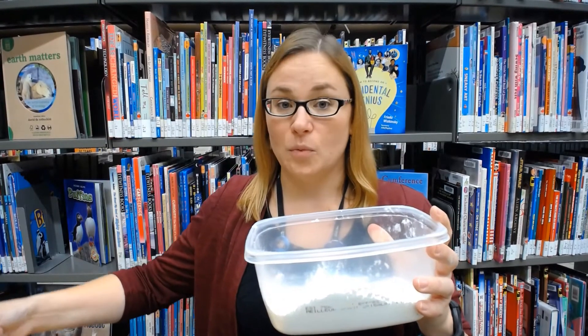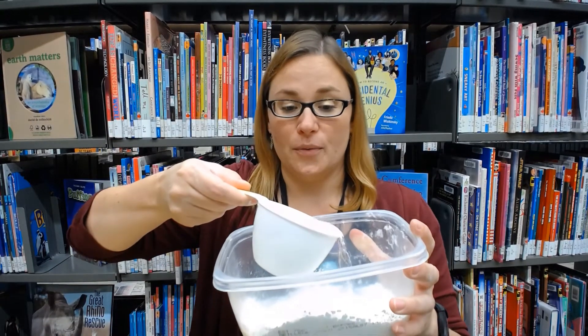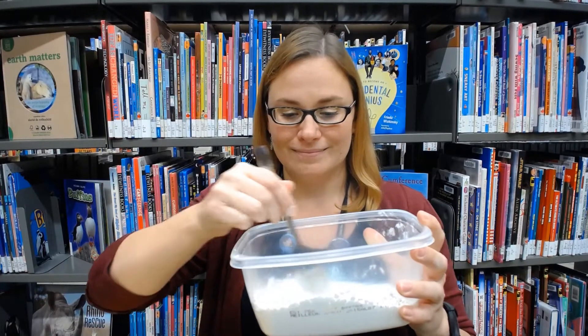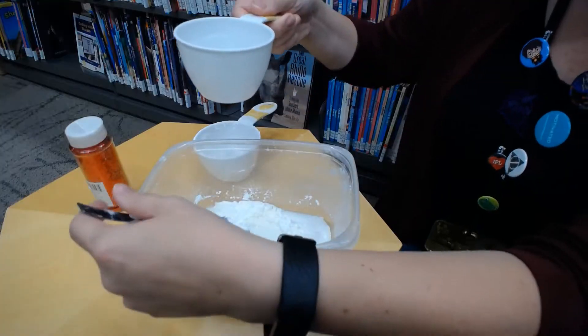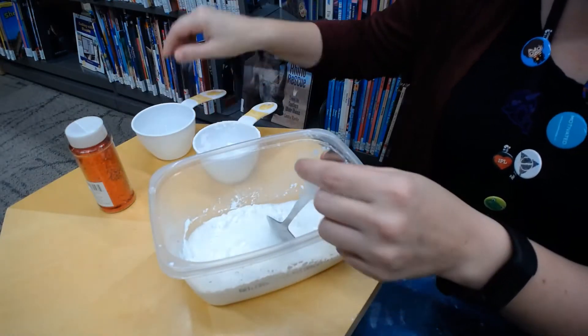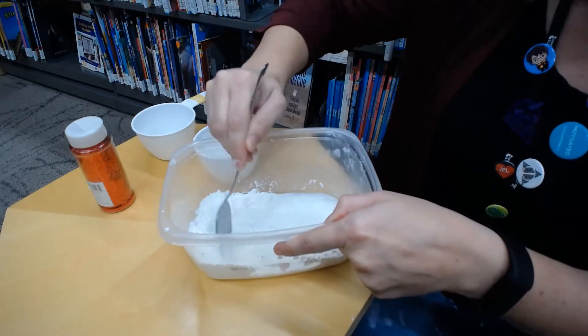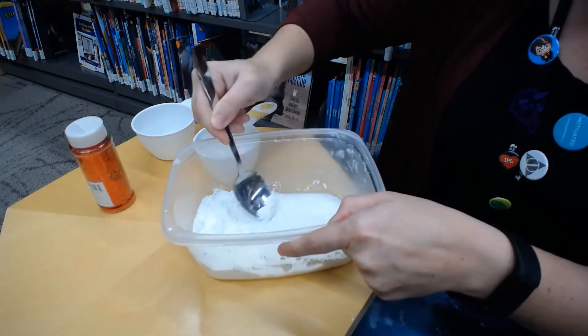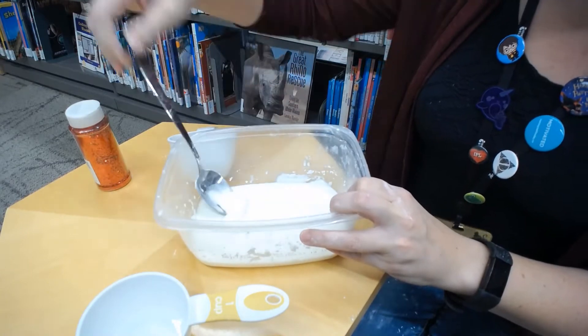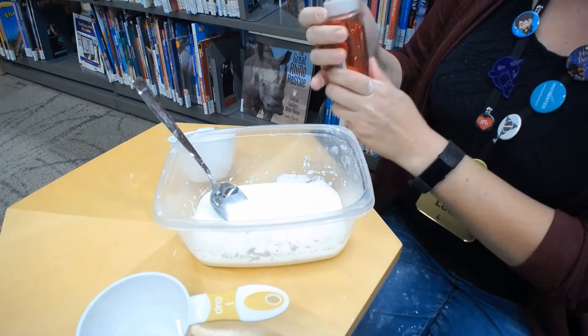Now slowly add water, mixing as you go. Add water until the mixture becomes thick or hardens when you tap on it. You can add more cornstarch if it gets too runny. You can also add a few drops of food coloring, or glitter, or even glow-in-the-dark paint for fun play in the dark.